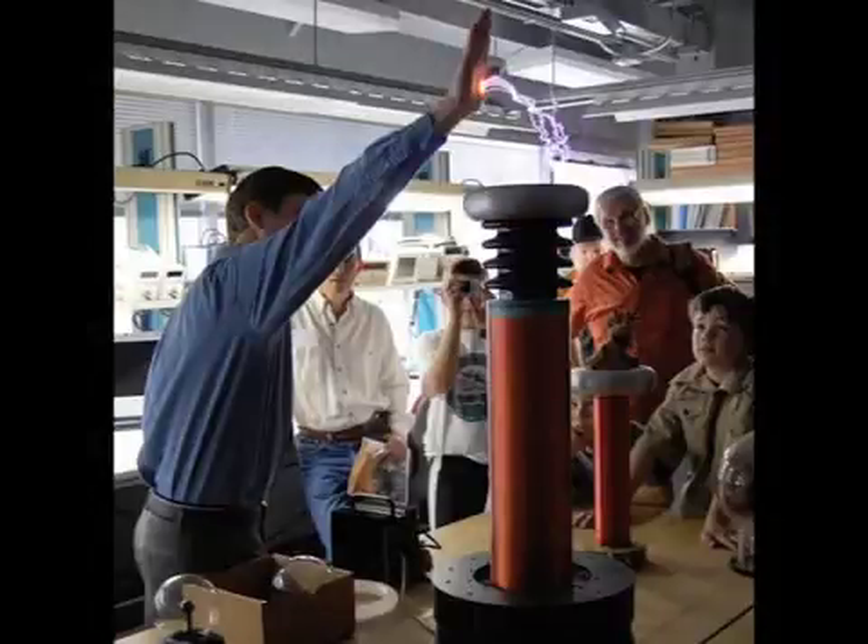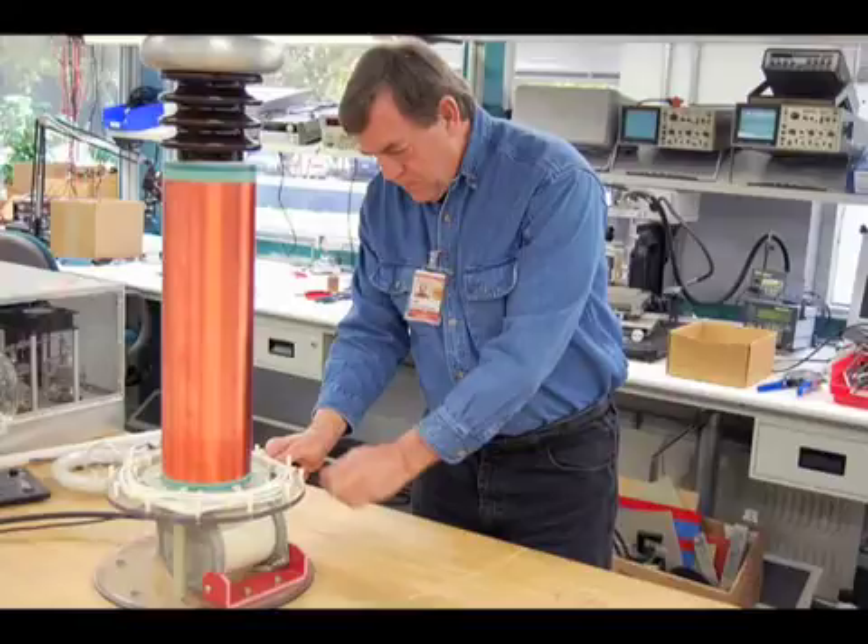How does this thing work, anyway? The key to the Tesla coil is the resonant transformer part of it. Resonance. Transformers. Two big science concepts right off the bat. We'll explain the resonant part first. Most objects have a natural resonant frequency.